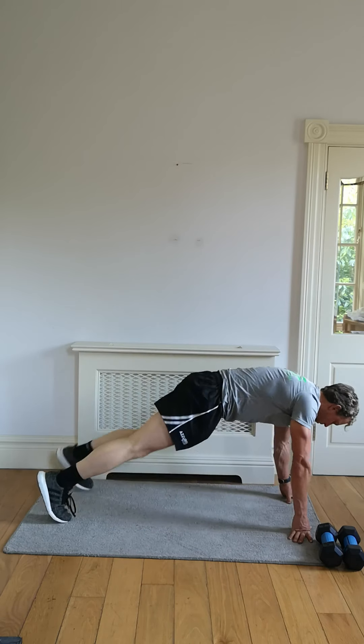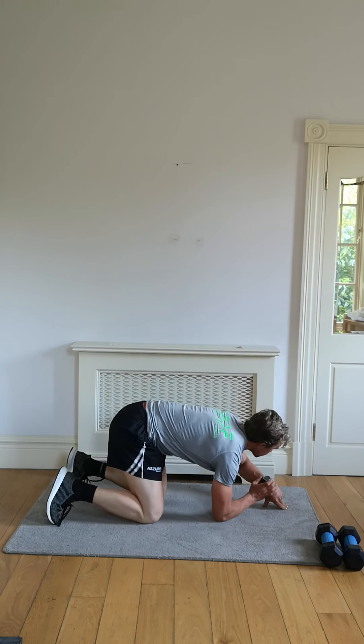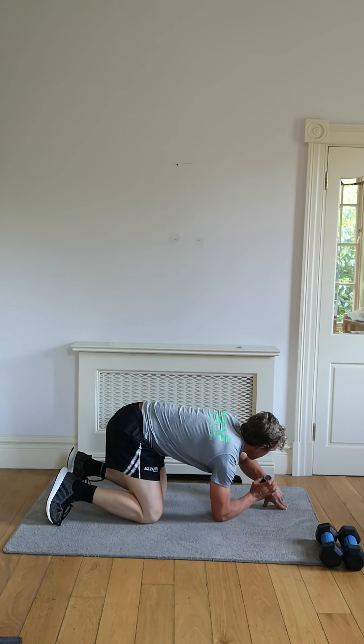We're going to set our timer again — it's going to be wide burpees. 20 seconds on, then you get a 10 second rest. Let's get ready — 20 seconds forward, then it's the finisher. Let's go.